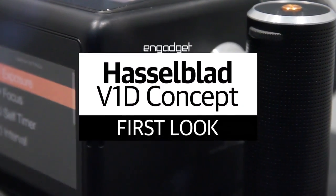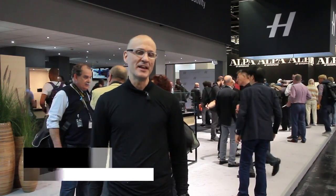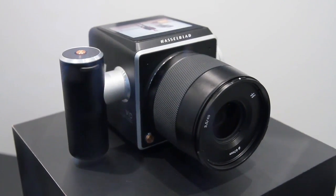Google recently killed off Project Ara, essentially dooming modular smartphones. Cameras have always been somewhat modular with removable batteries, removable grips, lenses, and so on. And Hasselblad is trying to take that to the next level with the V1D medium format camera.